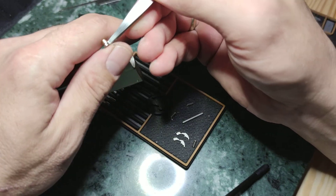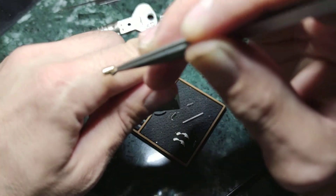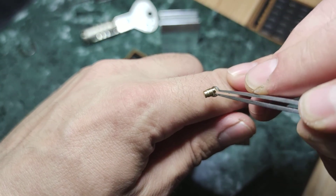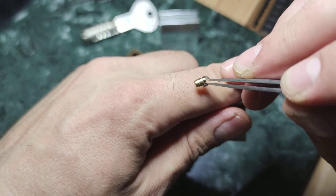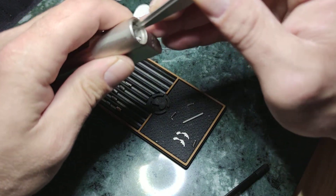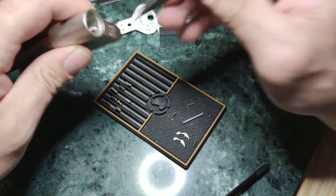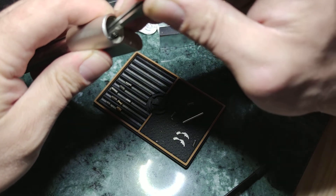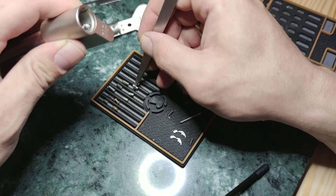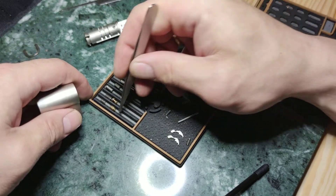Now let's check the driver pins. As you can see, this is something like barrels or barrel tipping, I don't know. Here we have a spool. Third is standard, third is standard also, and third is this barrel or tipping.